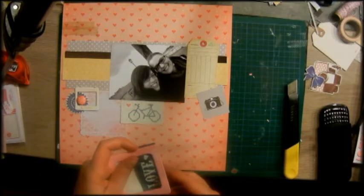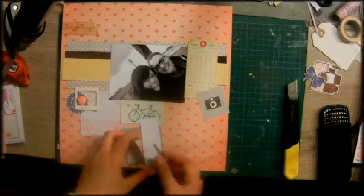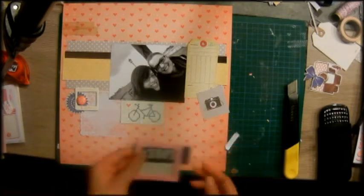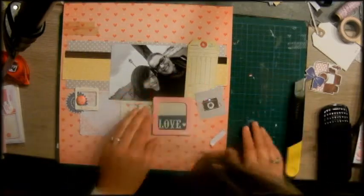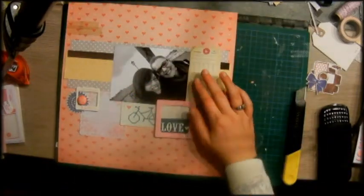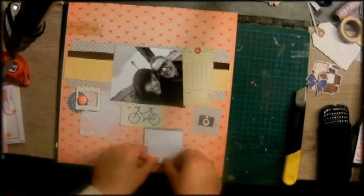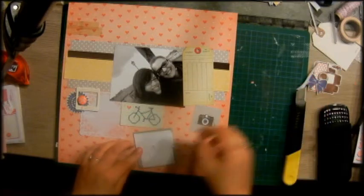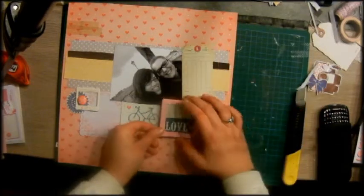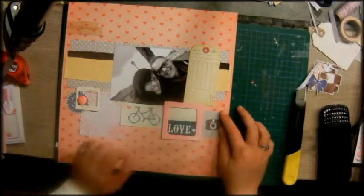There is no right or wrong with layering. You just layer, and what I try to do is cover up all the white space in between all the layers. At the end I will put some smaller stickers and ephemera on the layers I already have on my layout.